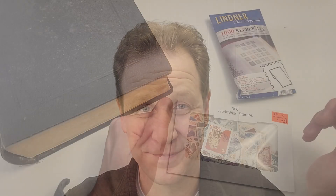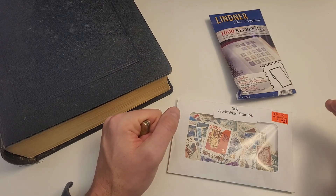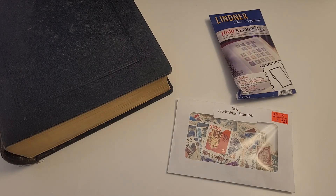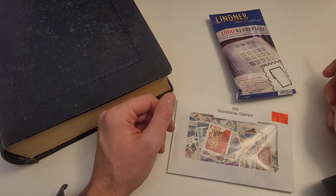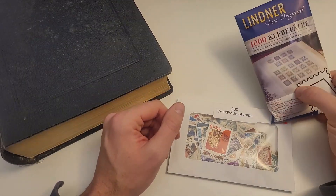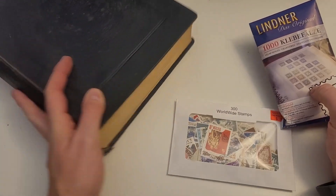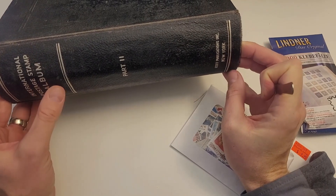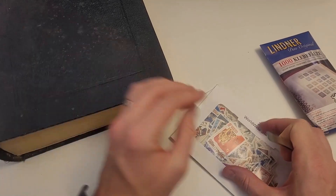I'm always happy to help as I can. So episode one — I thought I would take us back to the beginning of stamp collecting, not way way back but certainly back a bit. In those days, what you would typically have is an album like this one right here, and you would spend countless hours of enjoyment finding stamps in any way, shape, or form you could find them.